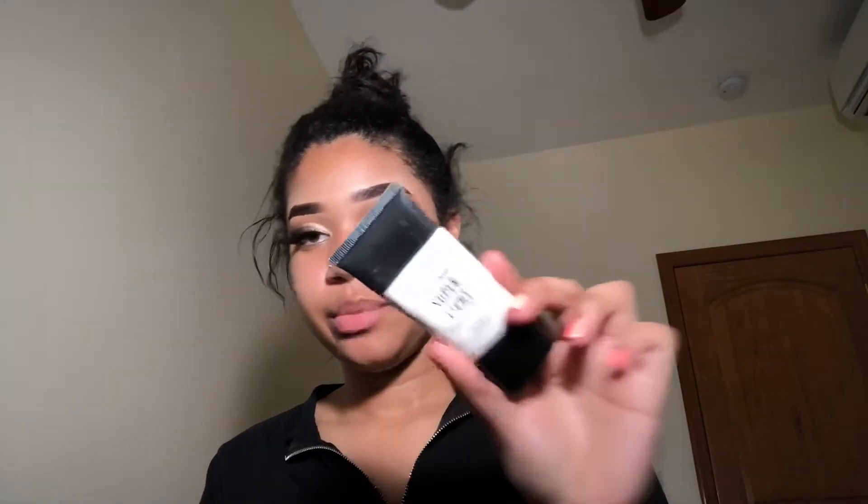I'm gonna do the other eye off camera and be right back. It's so weird but I went ahead and showered real quick — yes, showered while I still had my makeup on. We're gonna use this Smashbox Photo Finish Smooth and Blur primer, then the NYX Can't Stop Won't Stop concealer foundation in Caramel.